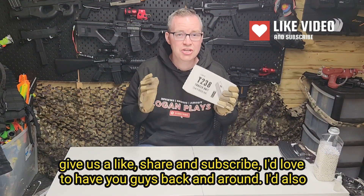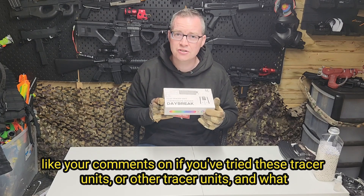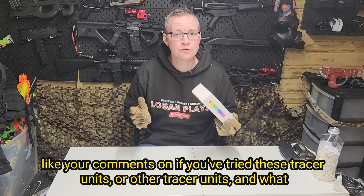Before we start, make sure to give us a like, share, and subscribe. I'd love to have you guys back, and also leave your comments on if you've tried these Tracer units or other Tracer units and what you thought about other reviews.